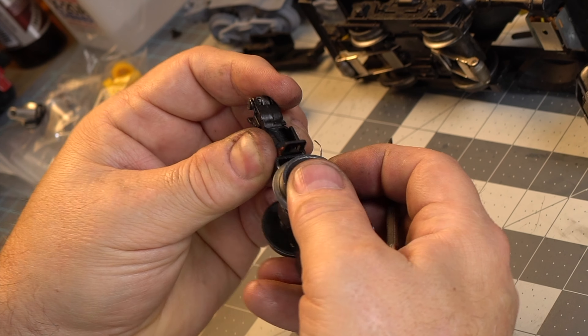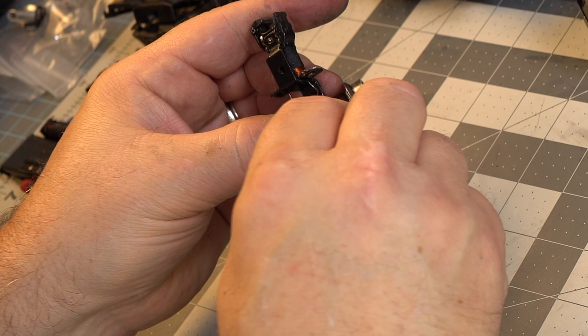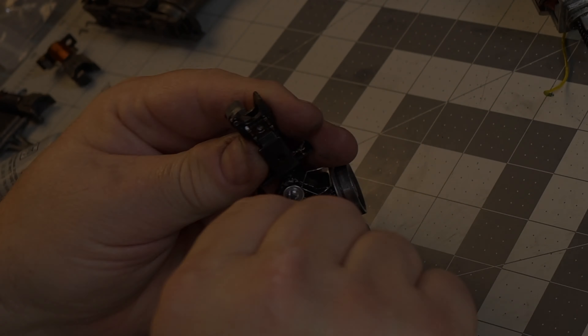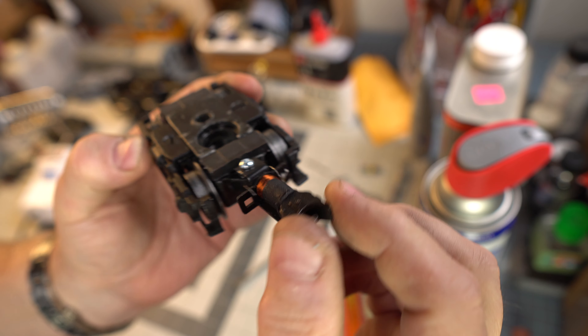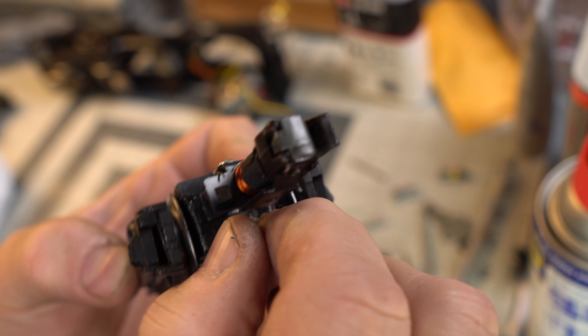Believe it or not, Lionel still sells the long rivet that is needed here, and I want to make sure that it's as original as possible. So until I get that, I'm just going to fasten it using a screw, washers, and a nut. And as we see, it's working great. Don't forget to hook up that little lone wire and make sure you solder it into place — it will work just perfectly.